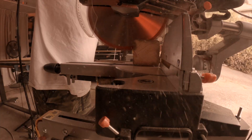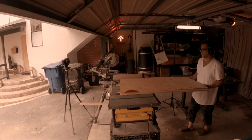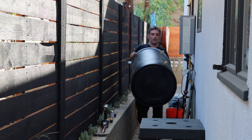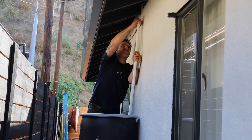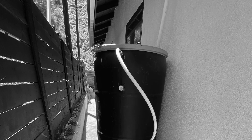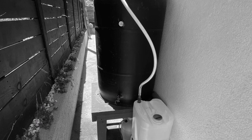So I built a stand, bought a rain barrel, put some spigots in it, put it on my new stand, and hooked up all the pipes. This drum filled up in about 2 weeks. I couldn't keep up with it.